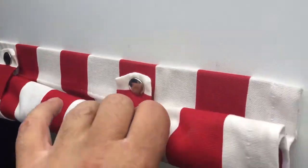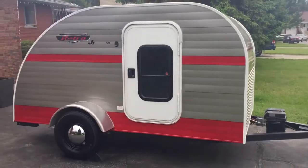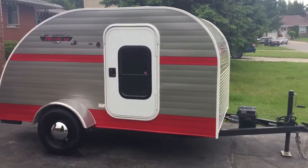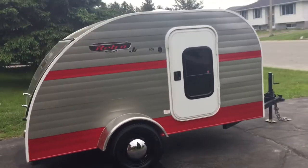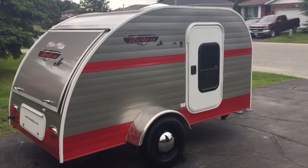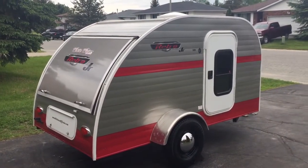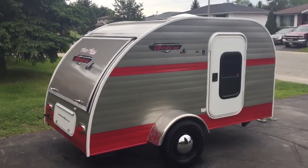It does have little curtains that fall down so you can have complete privacy during the night. It's a nice little teardrop trailer and very light — that's why they're popular, because they can be towed with a car. The smaller trailers just hold their value that much more. I'll post all the information on Kijiji. Thanks for watching.